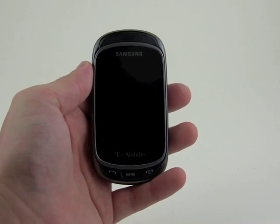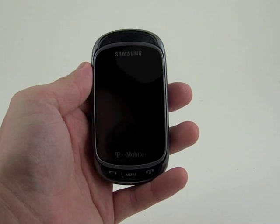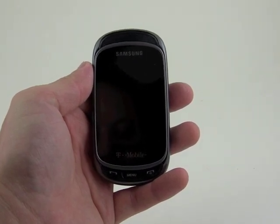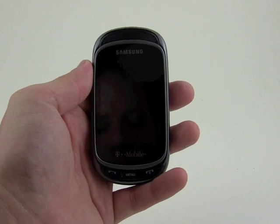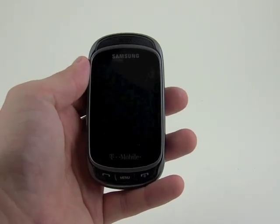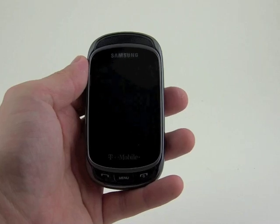Hey everybody, this is Eric with PhoneScoop. Today we're taking a look at the Samsung Gravity T, a new TouchWiz-based device for the T-Mobile network. We'll take a quick spin around the hardware before we dive into the software and user interface.